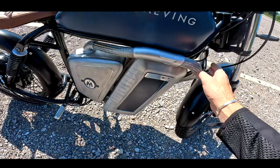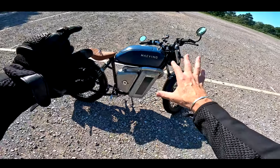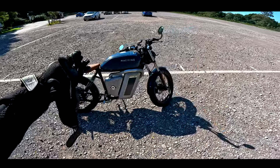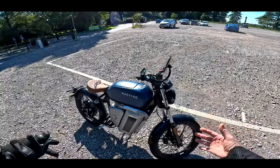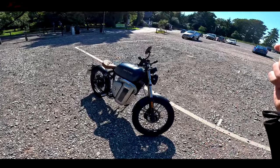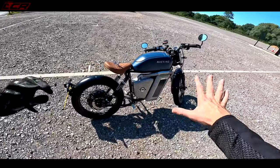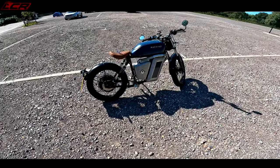Built in Britain. Look at this design. If that's not the coolest looking retro-esque electric scooter — they'll probably kill me for saying it's a scooter — electric motorcycle you've ever seen. It's sparse, sparse is one word for it.